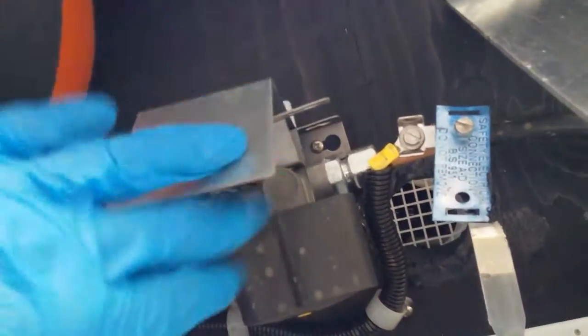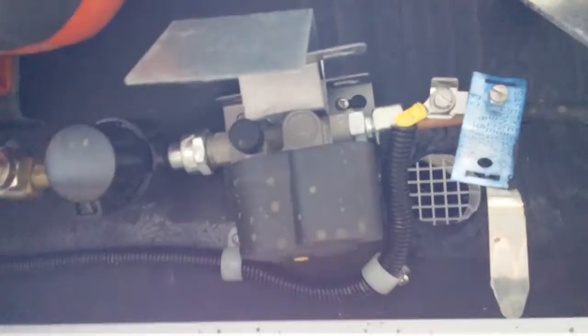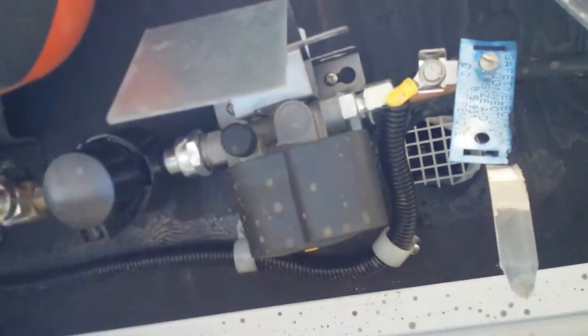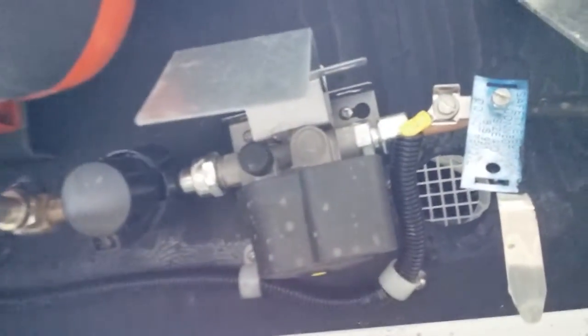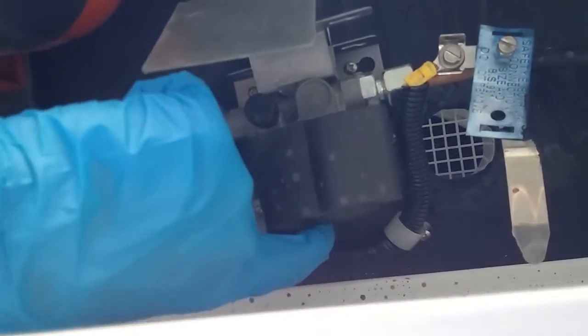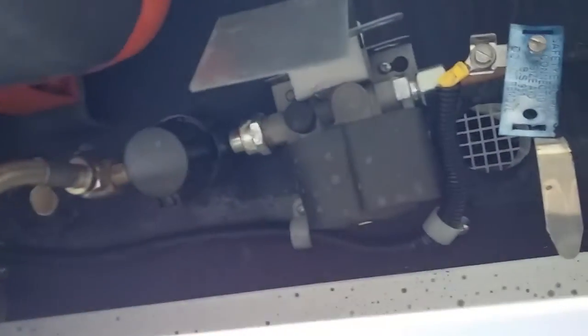If we slightly move along, we have the regulator itself just here. Within this regulator there is a crash valve, so in the event of an accident this button here will pop out and it will stop any gas escaping from the gas tank. These can sometimes be triggered if you go over a bump violently, so if you're not getting any gas inside just make sure that this button hasn't popped out, and if it has just hold it in for about four or five seconds to reset it.